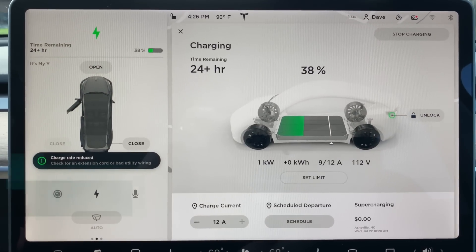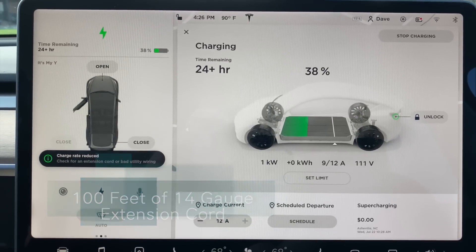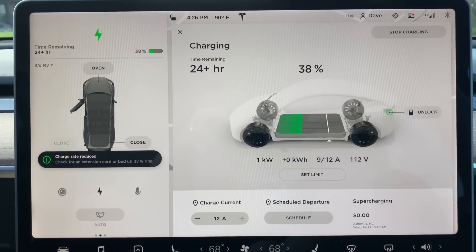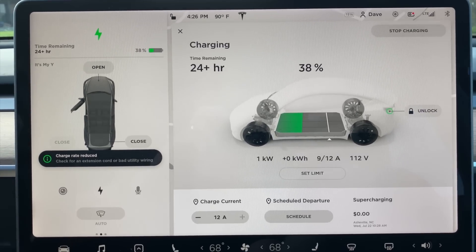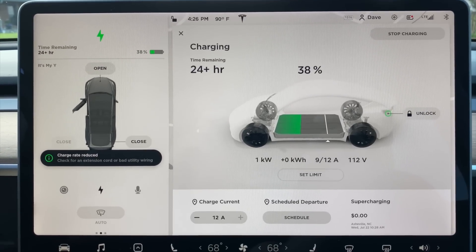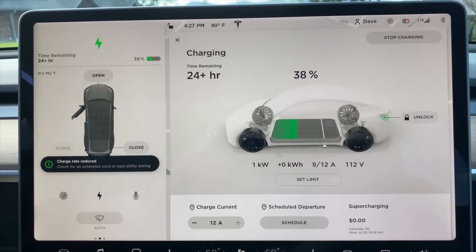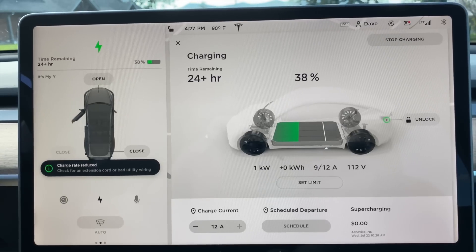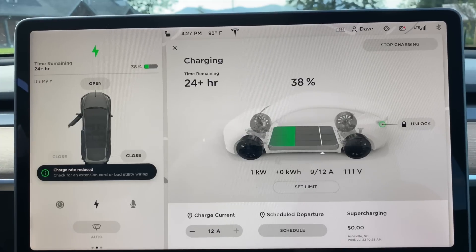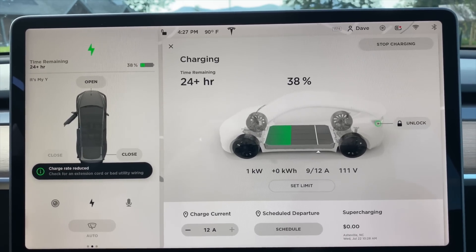112 volts. But by adding the fourth extension cord, it must be low enough that the mobile connector senses the voltage drop and limits it at 9 amps. When this voltage gets below about 110 volts — maybe 109 — it's going to limit its charge current to the car. You can run an extension cord, but you're dropping a lot of power across that skinny extension cord.